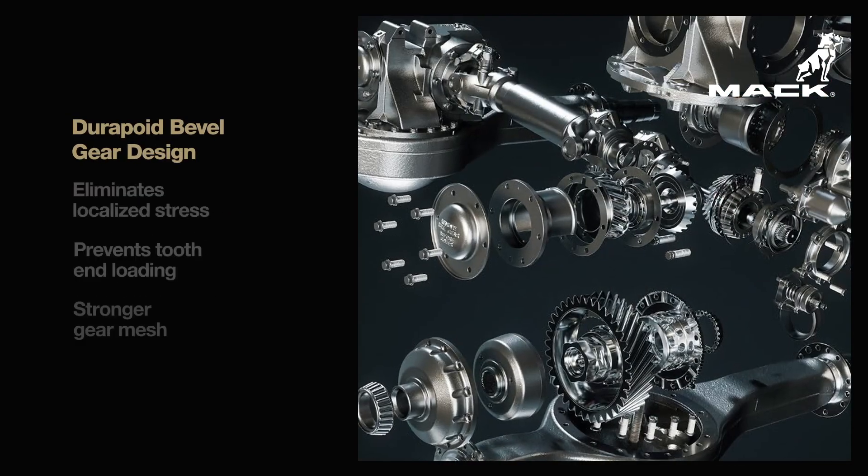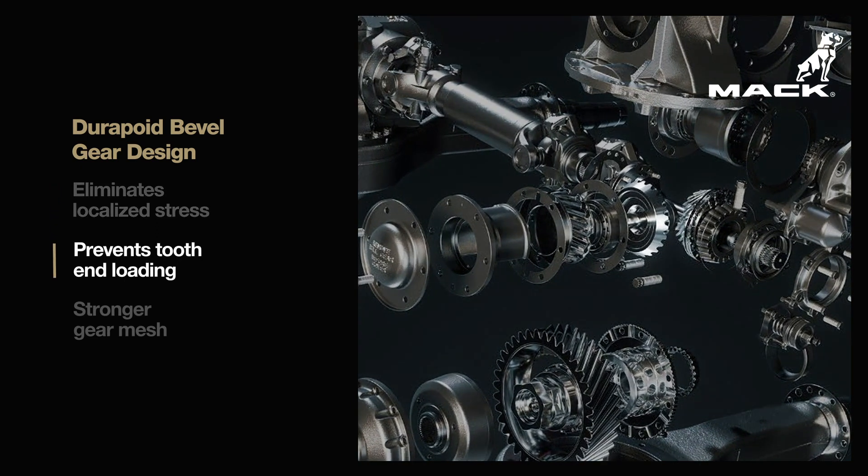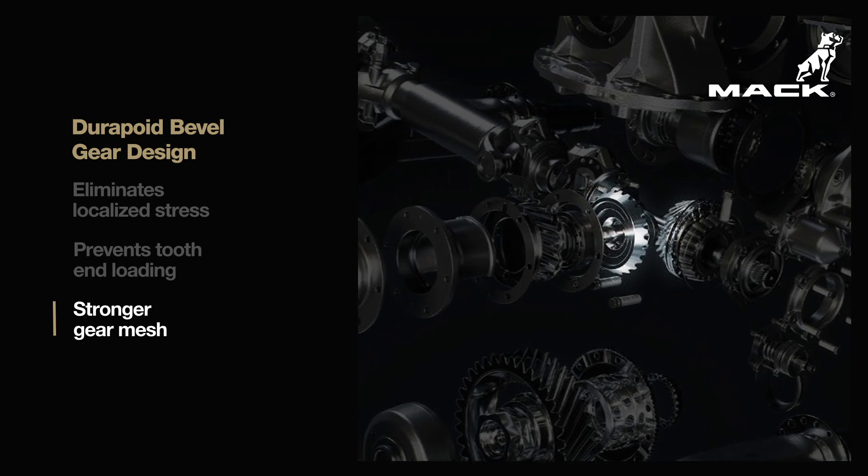Mack's patented DuraPoi bevel gear design is engineered to maximize energy efficiency and gear life while reducing frictional losses to improve fuel economy.